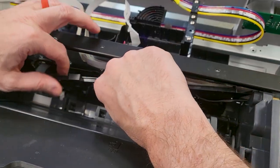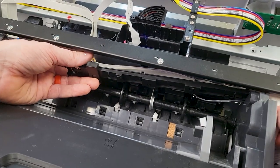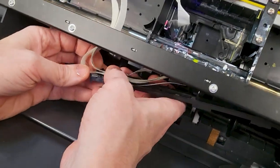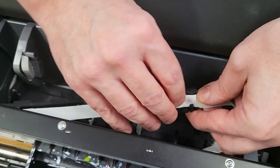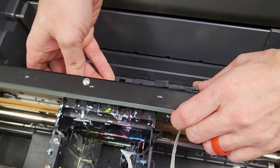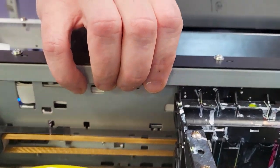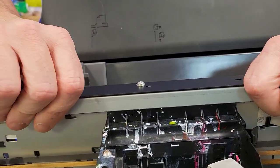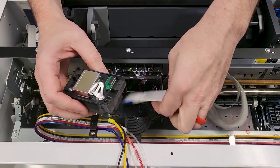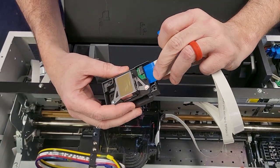We'll put the cable cover back on — this is a little tedious. You're trying to slide all four cables, which is the carriage cable plus the three print head cables, into the little clips on the inside. The other end slides in under that bracket where we slid the cables through, and there are clips on the inside — you'll have to pop the carriage clips through the little holes and then slide it to the right.